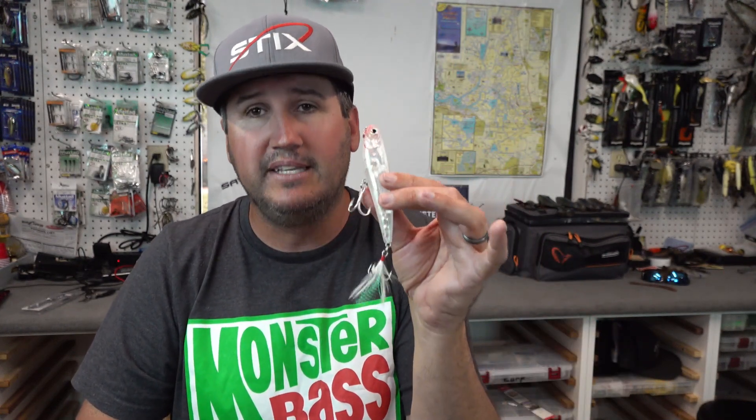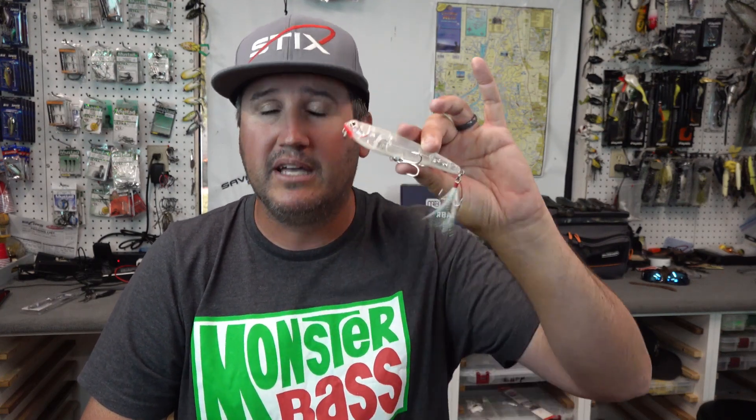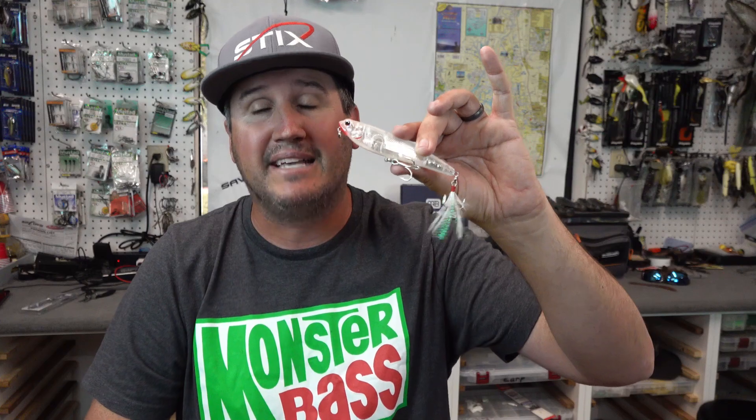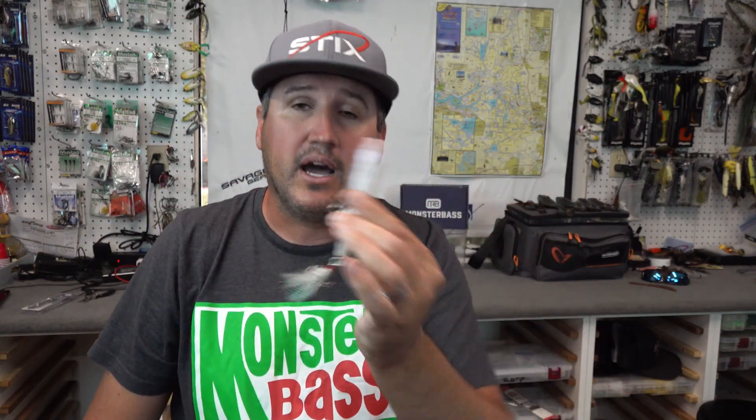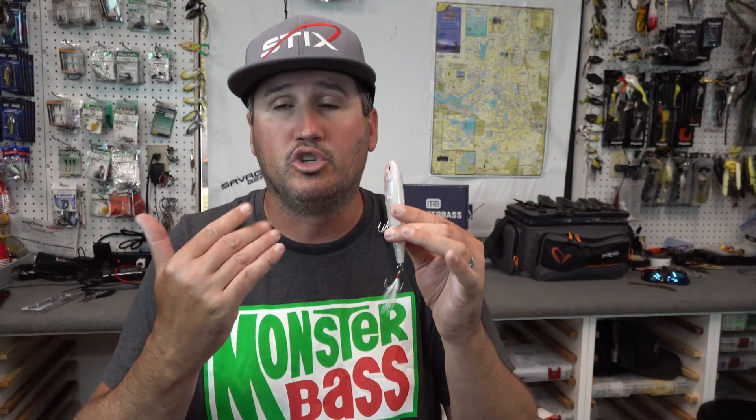When do I really start playing with these baits a ton? Right as soon as I start seeing bluegills on beds or the post spawn for the bass — that's when they're gonna move out near heavy cover, down on deeper rocks, or suspend under boat docks, and I want to draw them from a distance. That's where the walk the dog motion draws bass from a distance. The clearer the water, the farther you can draw them. In dirtier water, fish it closer to weed lines or near boat docks.